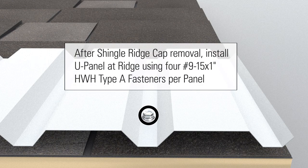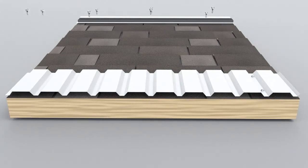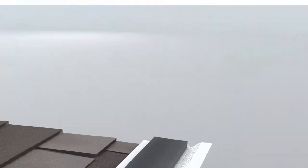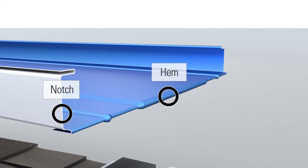After shingle ridge cap removal, install U-panel at ridge using four number 9-15 by 1 inch HWH type A fasteners per panel. Notch and hem panel before installation.